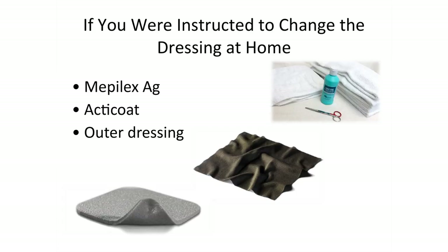The items you will need for this type of dressing are the Meplex AG or ActiCoat dressing, something to hold the dressings on such as a burn net, gloves, pantyhose, socks, or your compression garments. There will be more information provided shortly about these creative dressings.